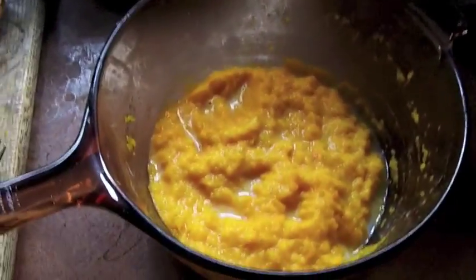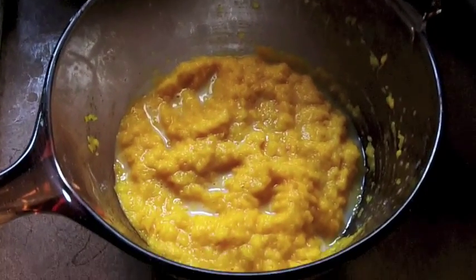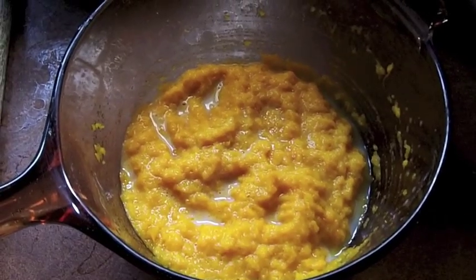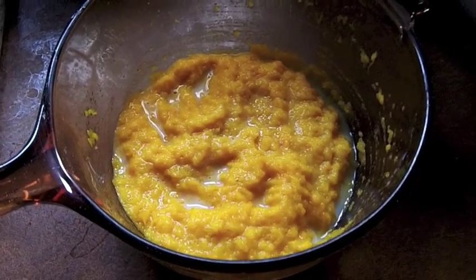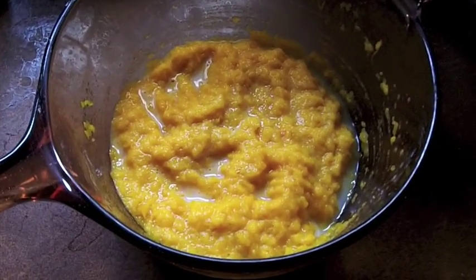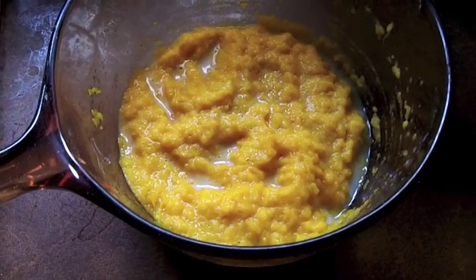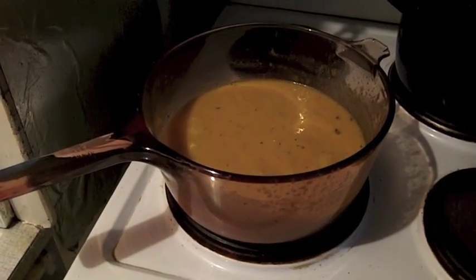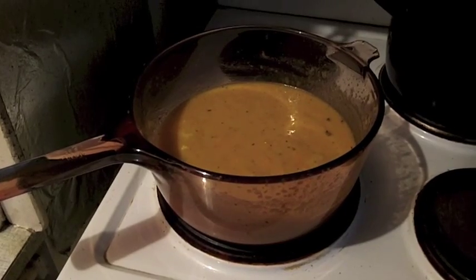I don't want it to be too thick at the moment, because I'm going to add another liquid ingredient later. People tell me that pumpkin goes very well with it, which I'm sure it does, but I didn't have a pumpkin, so I'm going to use something else. I've added my carrot soup.